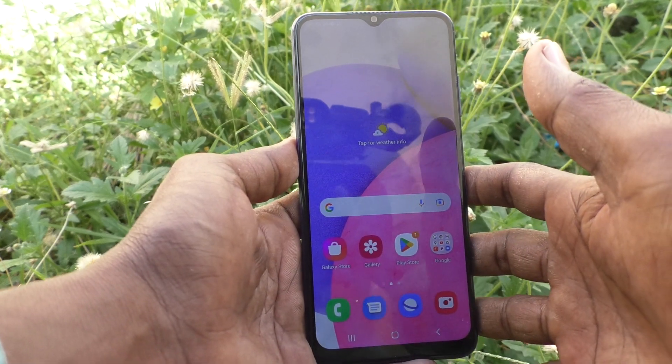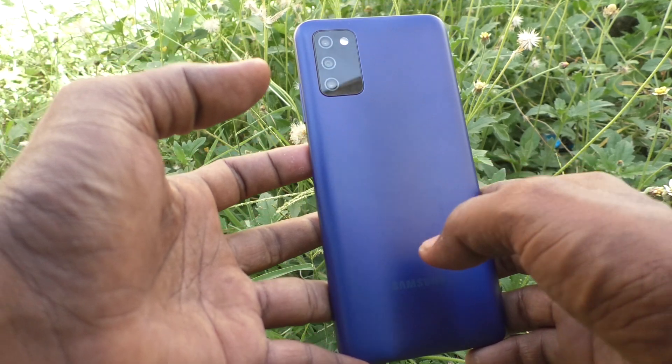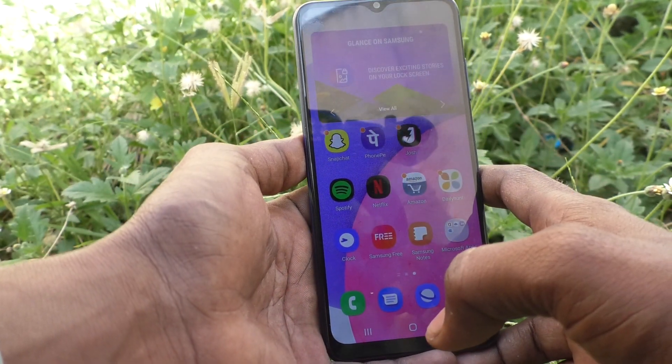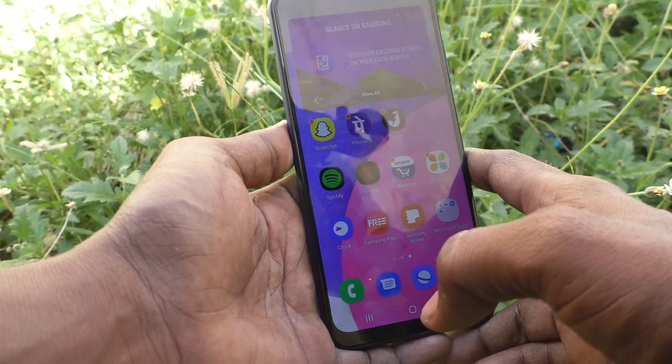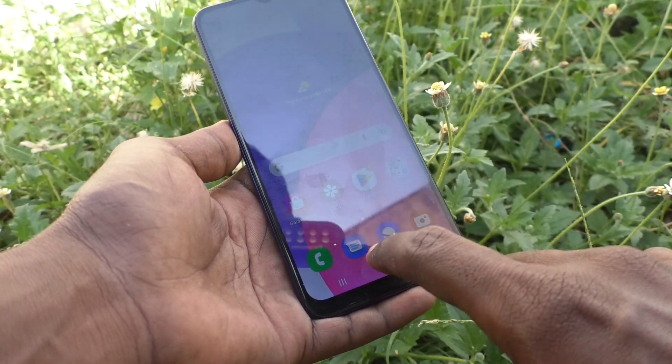Hi friends, this is Five Minutes Talk YouTube channel. Here is the Samsung Galaxy A03s smartphone. In this video, you will learn how you can turn off touch vibration in your phone, the Samsung Galaxy A03s.